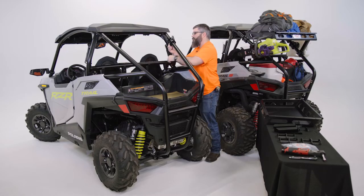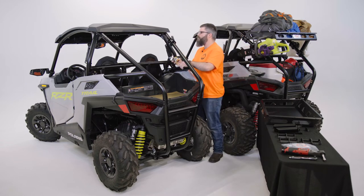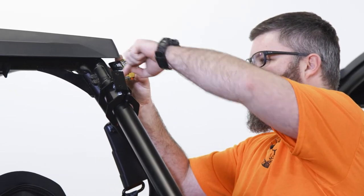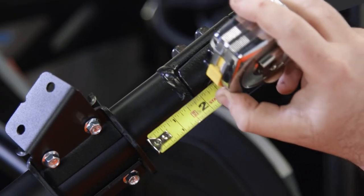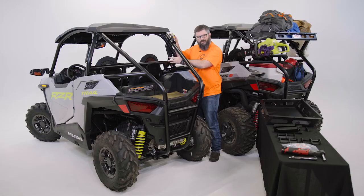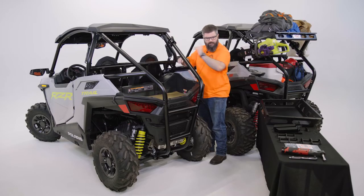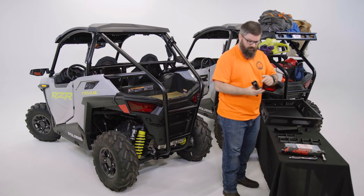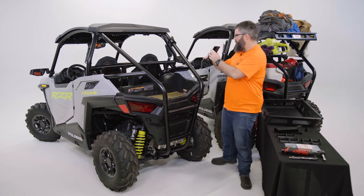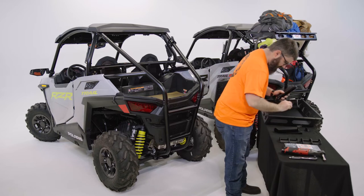Just get it started so it'll hold itself on the cage. Grab your tape measure or ruler — we're going to measure two and a quarter inches from this seam on the roll cage and drop this down. Two and a quarter inches is our good starting point; it might move a little bit but that's a good starting point. Get this about level so it's pointed across at the other side of the cage. The legs are directional — solid side goes to the outside, open toward the inside, flat on top.